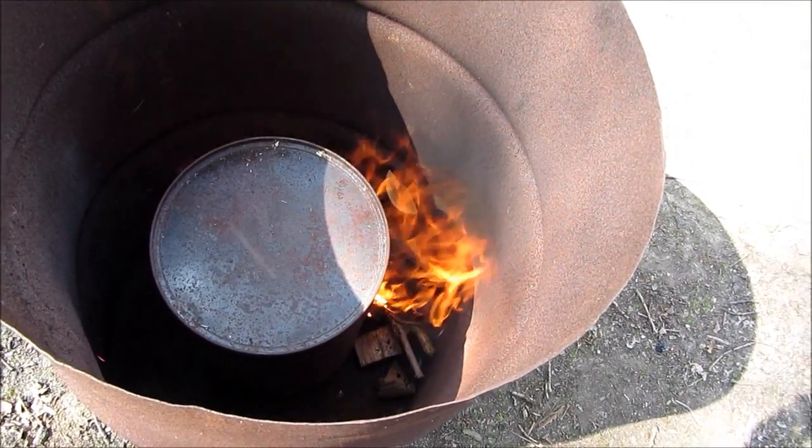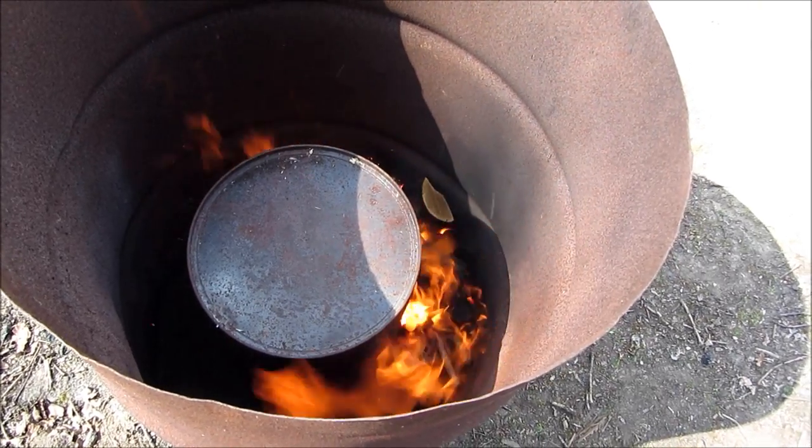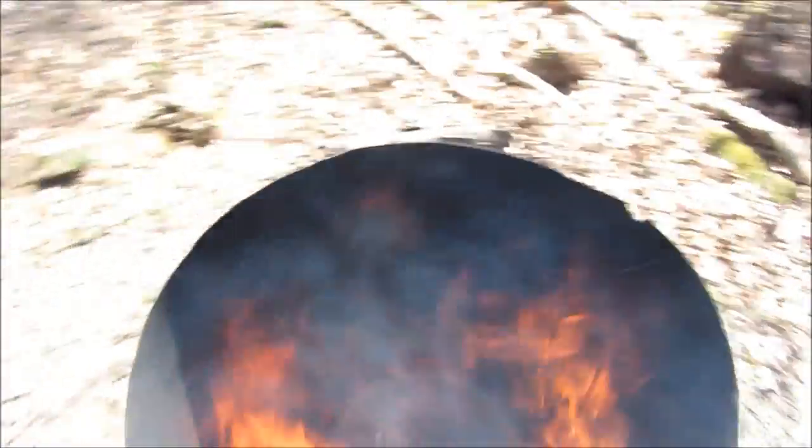The fire's going nicely on one side of the barrel now, so we just need to add some more wood to spread it round to the other sides. The fire's now burning nicely right the way around the barrel.